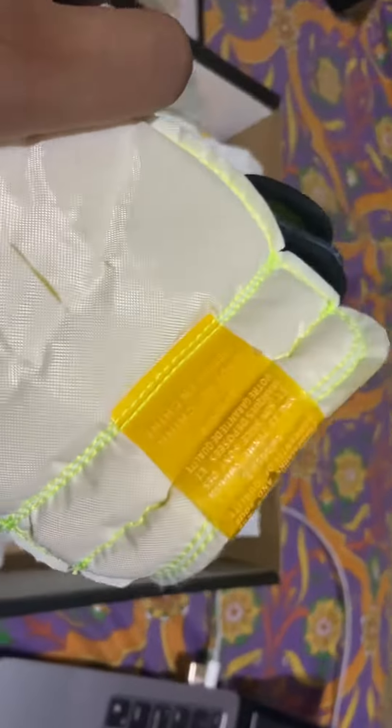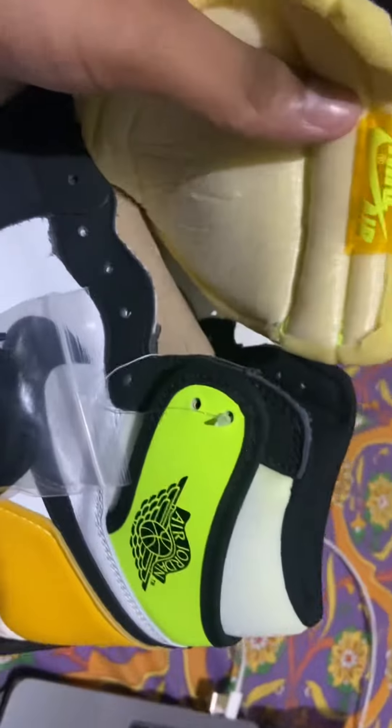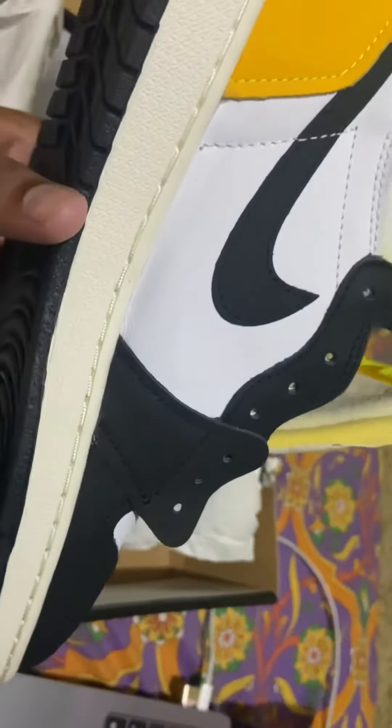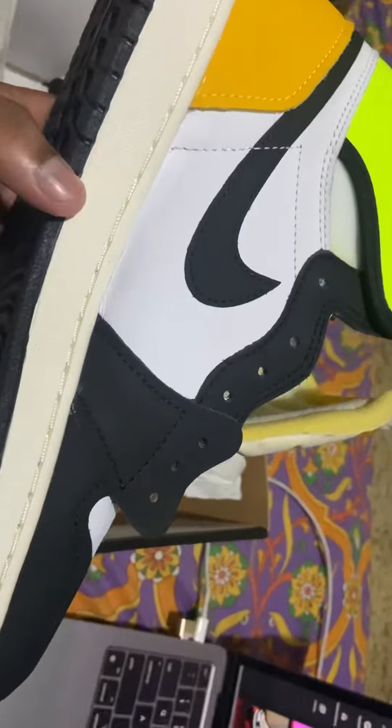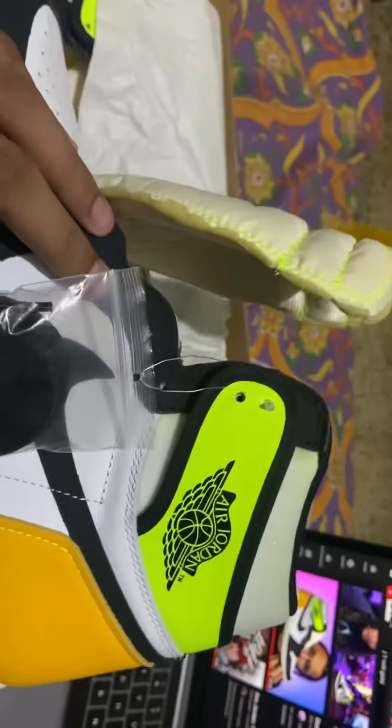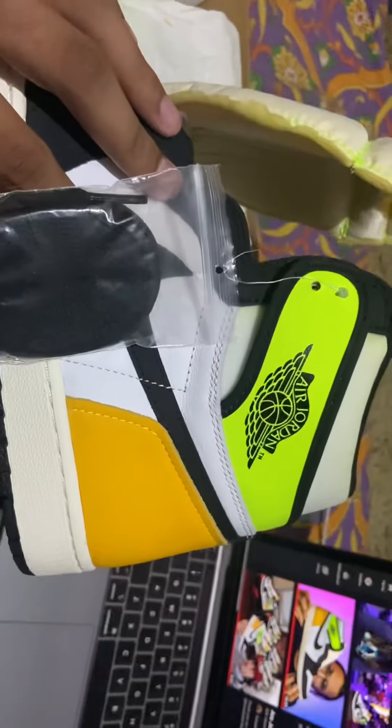The tongue is reversed over here. Overall, this looks like a great sneaker — a cheap one to begin your sneaker journey. Pretty much that sums it up, thank you for watching!